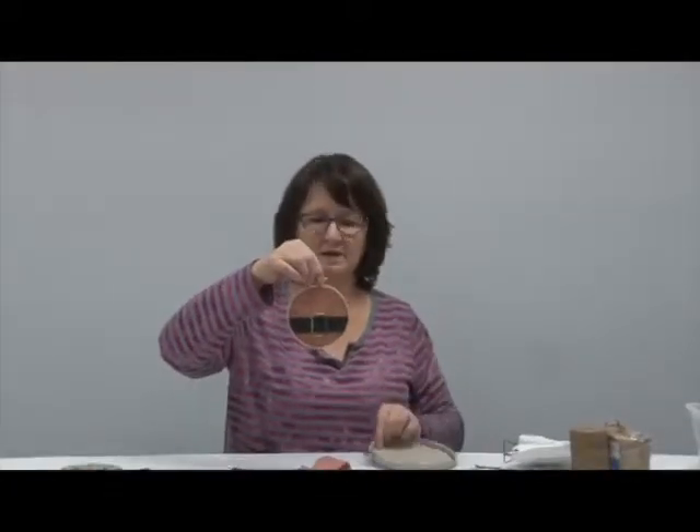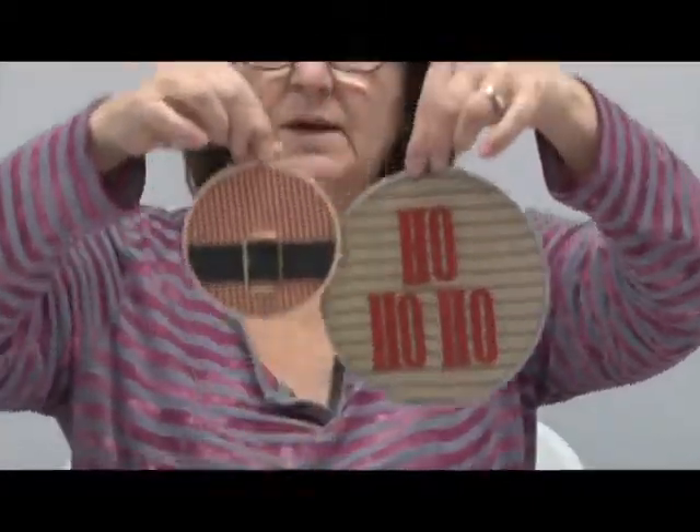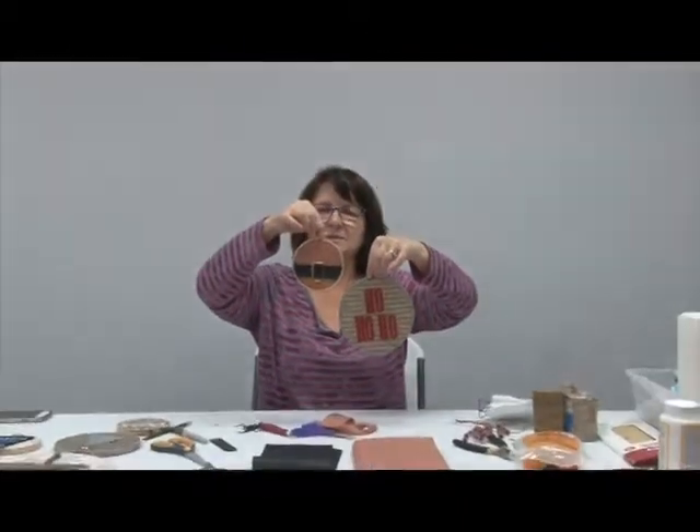So here you have it — we have our Santa Claus. We can put this either way we care to in the window. We have a ho, ho, ho, and we have a Santa Claus suit.